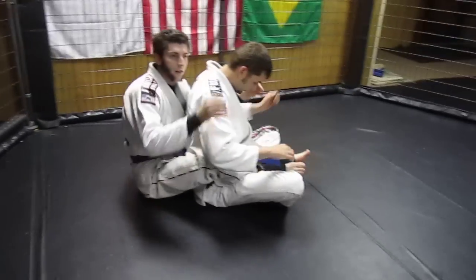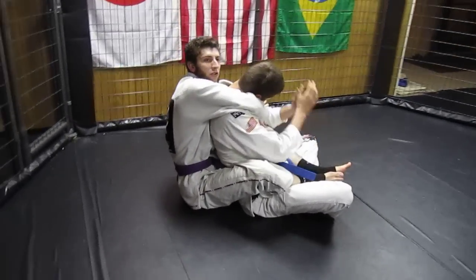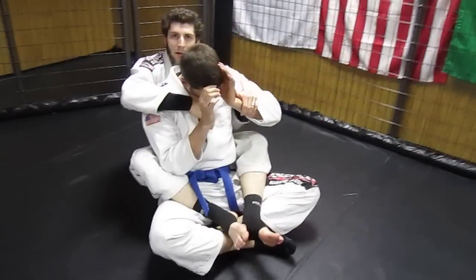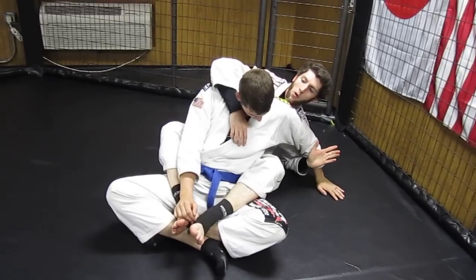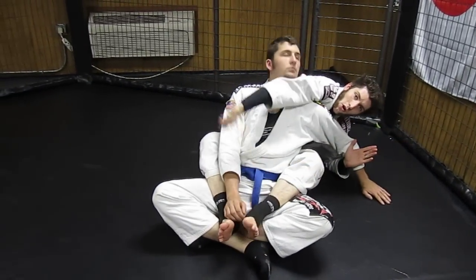Got your hooks in, over and under. If I reach up here, he's going to immediately drop his chin and he's going to start fighting them. So what we're going to do instead is I'm going to take this arm and I'm going to clear it and I'm going to push off to one side. Once I'm here, this arm is going to clear this side of his head and it's going to reach over and under.